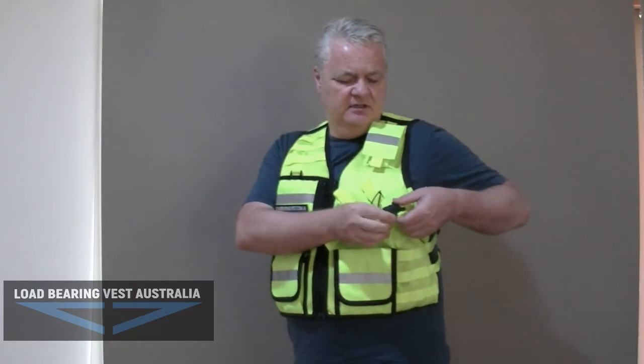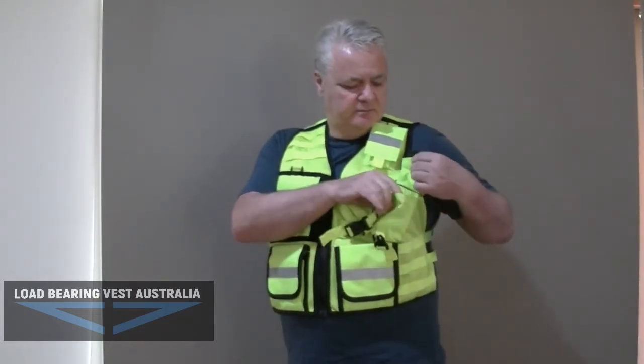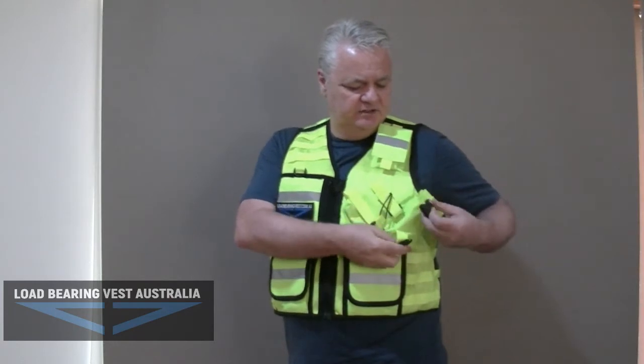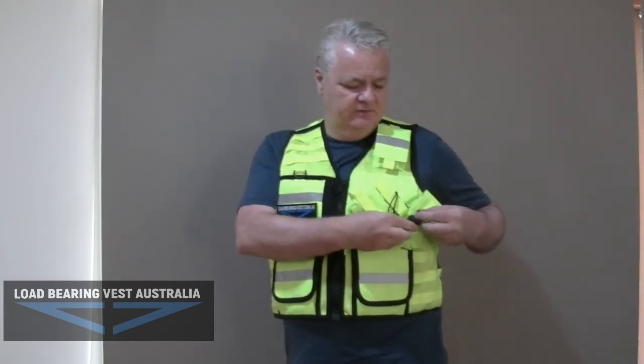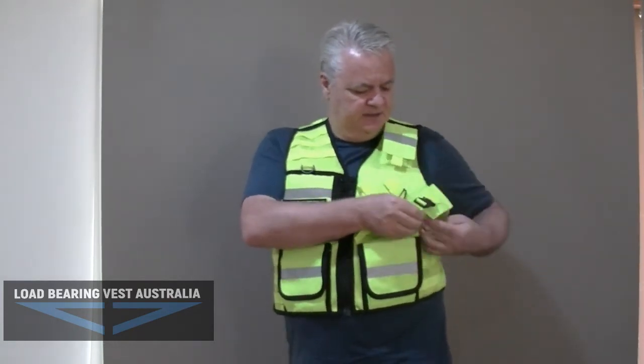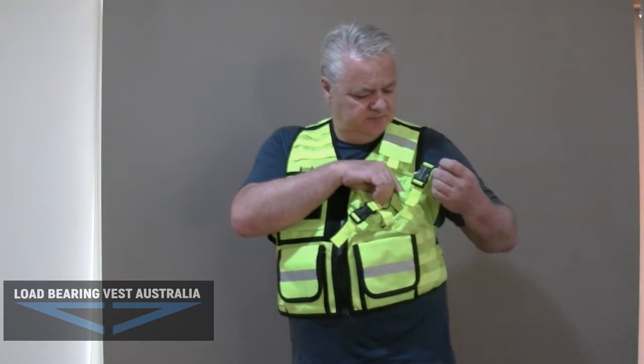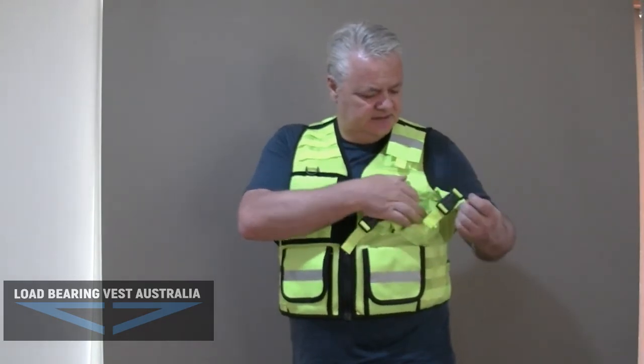Then you've got a smaller pocket to the side — it's like a universal pocket. It'll probably fit a small phone in there, not the large ones, but it's mainly a universal pocket for different things. You could put gloves in there, or even your little medical gloves. A couple of pens, et cetera.